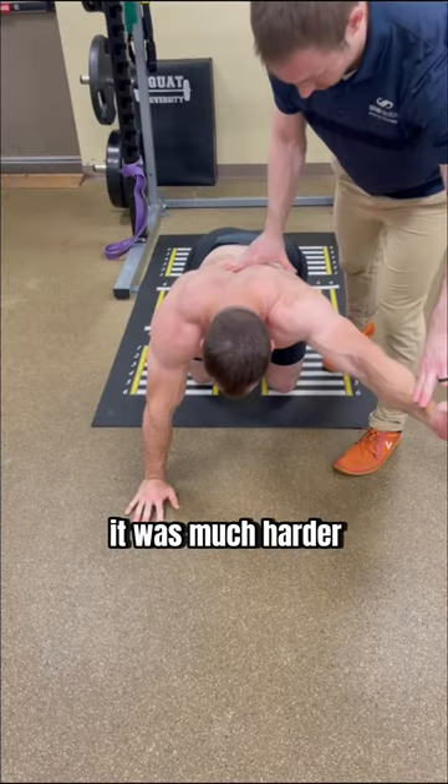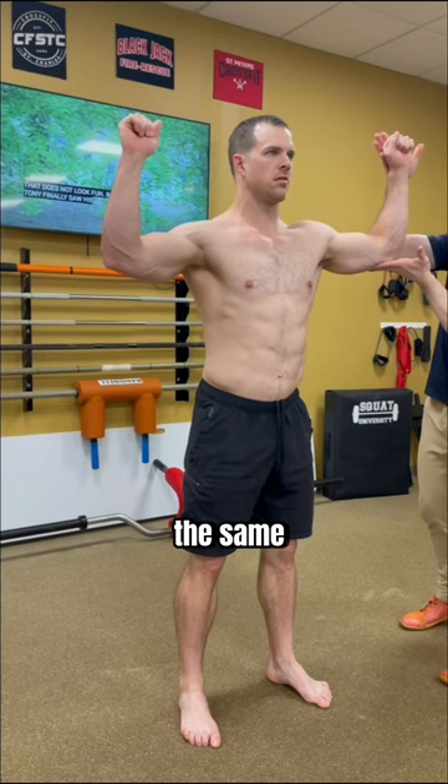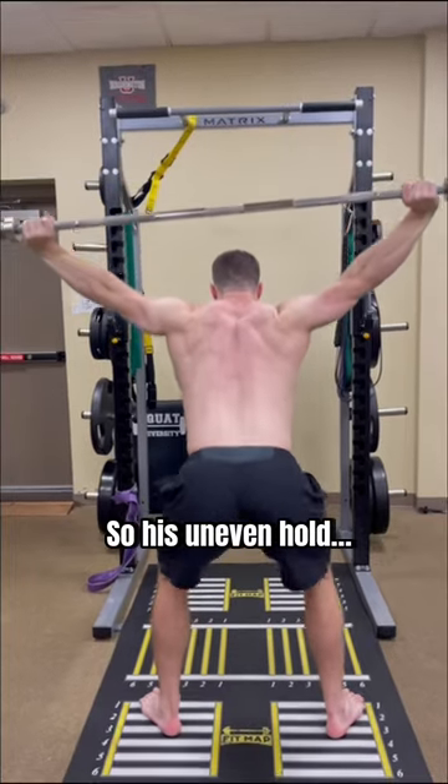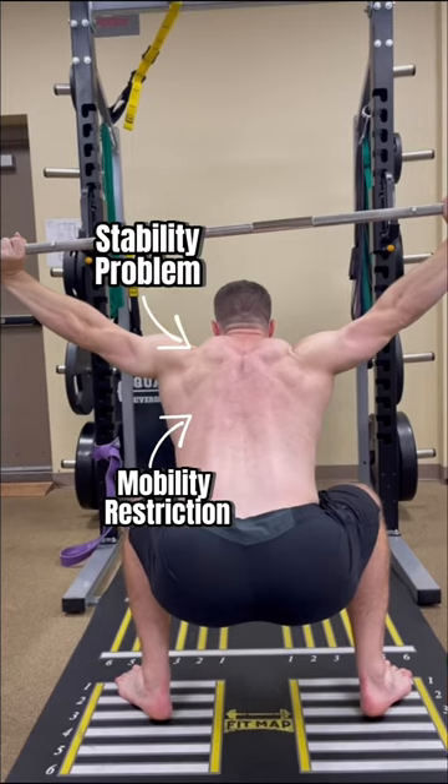When testing shoulder stability, it was much harder to hold up his left, and with external rotation the same — much weaker on the left side. So his uneven hold was related to a mobility restriction that was likely a consequence of poor stability.